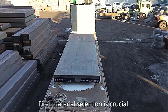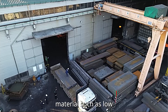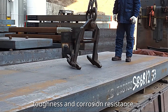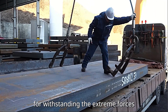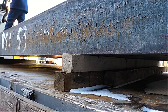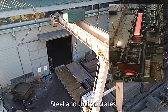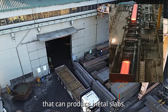First, material selection is crucial. Wind turbine shafts are typically made from high-strength materials such as low-alloy steel. These materials offer excellent fatigue resistance, toughness, and corrosion resistance, which are essential for withstanding the extreme forces and harsh environments these shafts operate in. These steel slabs or plates are made by steel manufacturers such as US Steel in the United States, and there are many companies that can produce metal slabs.